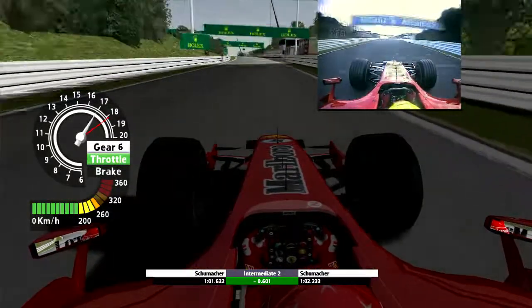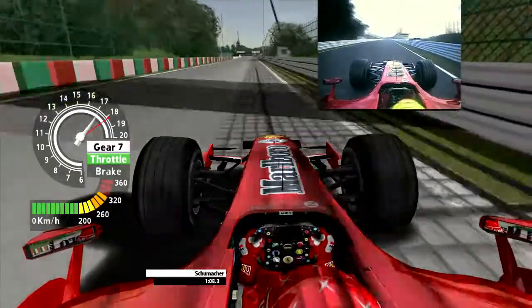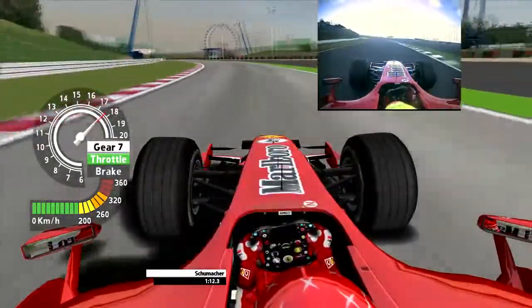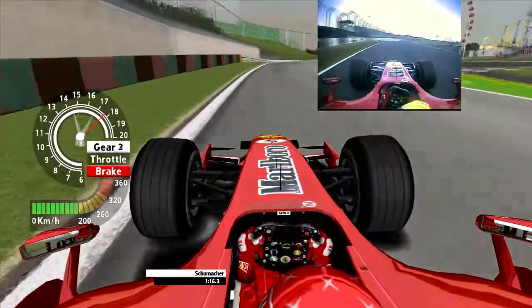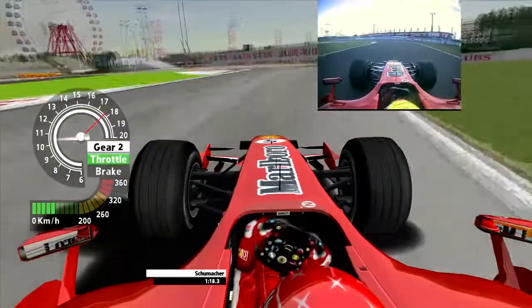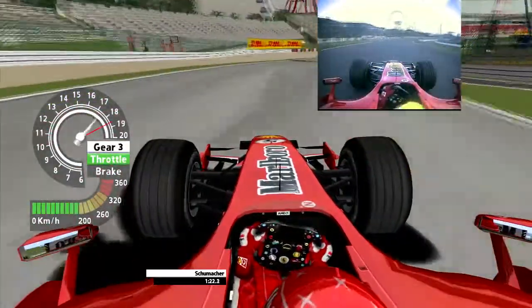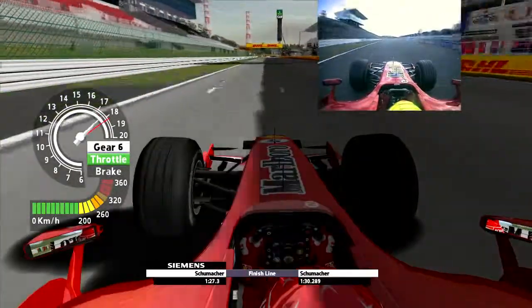Climbing the hill gently up to 200 miles an hour towards the famous 130R corner, which is newly resurfaced this year. Not a hint of lift of the throttle, just scrubbing of the speed as the car pulls 5G through there. He's already into the final triangle chicane — he can take all the curve he wants, tickling the throttle until he can nail it as the car picks up grip and launches him into the pit straight.